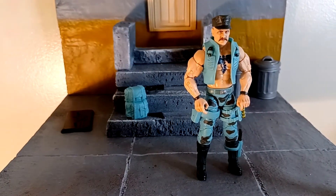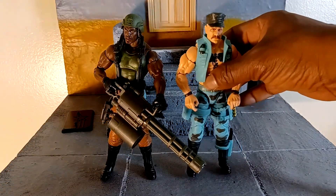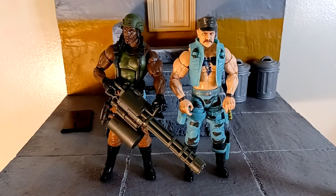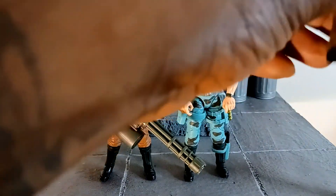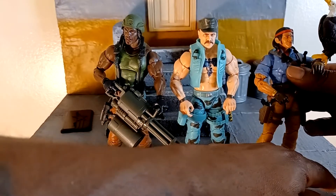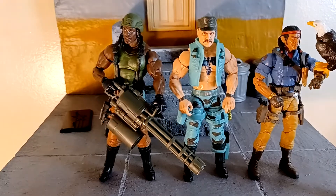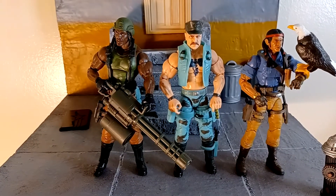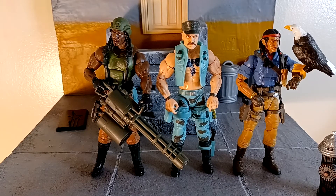We're going to get the GI Joes up in here for size comparison. That's a big Roadblock. Oh man — see now, this is looking like GI Joe. See what I'm saying? Now this is looking like GI Joe. That's what we want. Now it's looking like GI Joe.